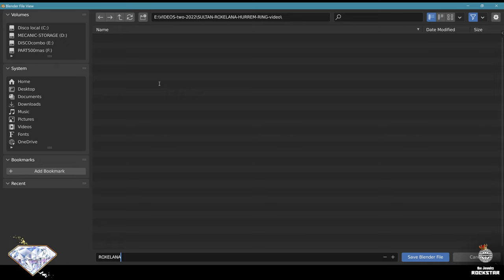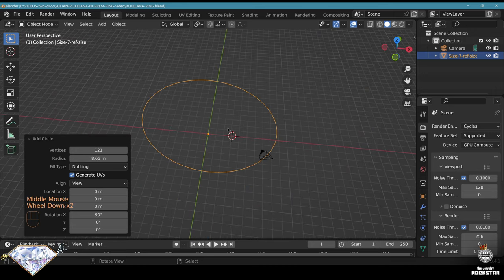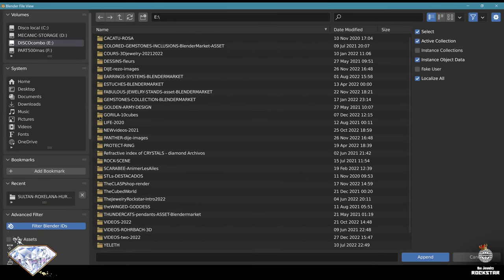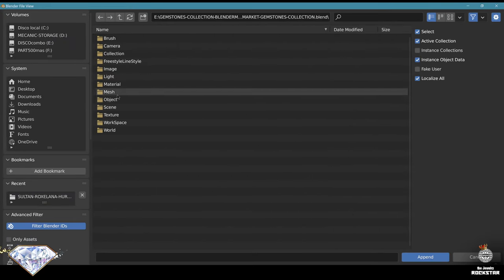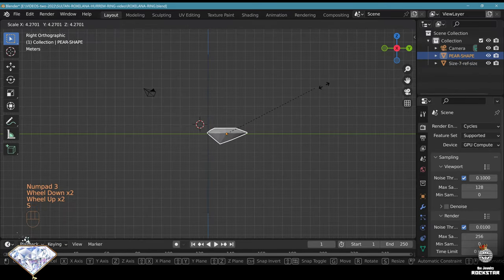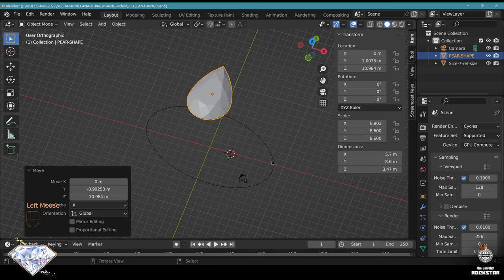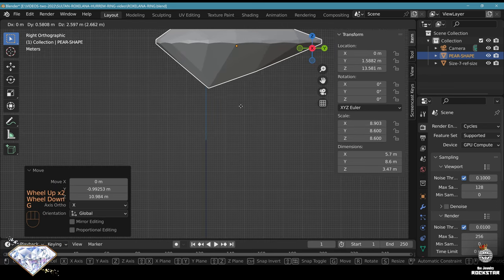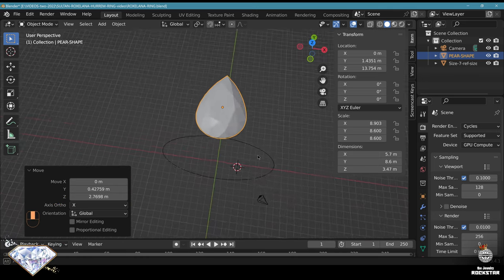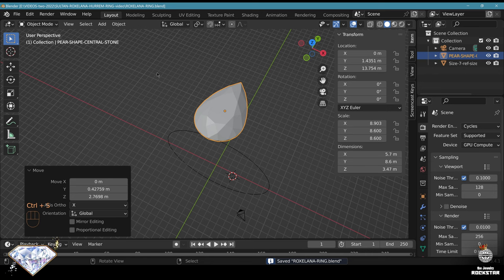Roxelana ring. This ring has a big pear-shaped stone as the main central stone. Let's go to my library and append from the gemstone library. Let's append the pear shape. Obviously this is way too small, so let's scale it first. We'll set the stone to a size of 5.7 or 8.6 and adapt the Z scale. Now place the stone pretty high - this is a big ring, that's why it's quite gorgeous. This is perfect for the central stone, so let's call this 'pear shape central stone'. Save and be happy.